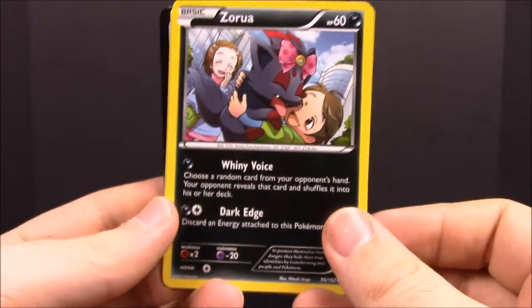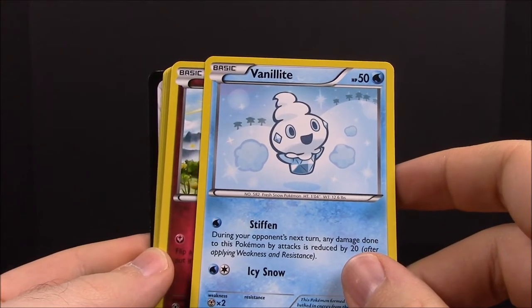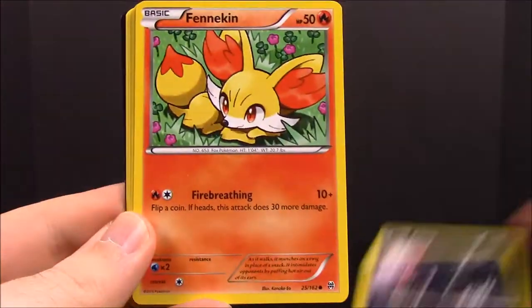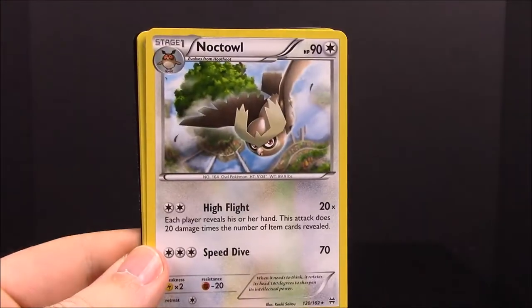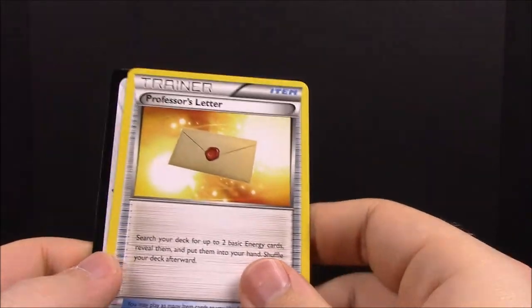Now the Breakthrough pack. First up we have a Zoroark, Floette, another Zoroark, Fennekin, Prinplup, Noctowl, Froakie, Staravia, and a Professor's Letter Trainer card.